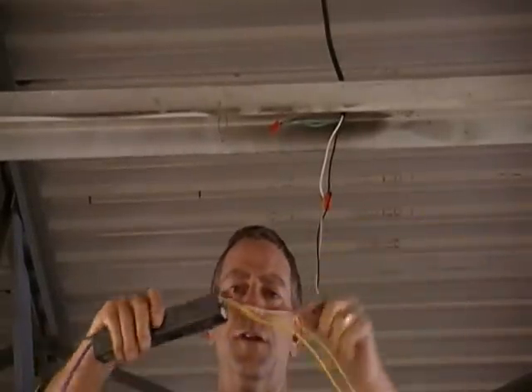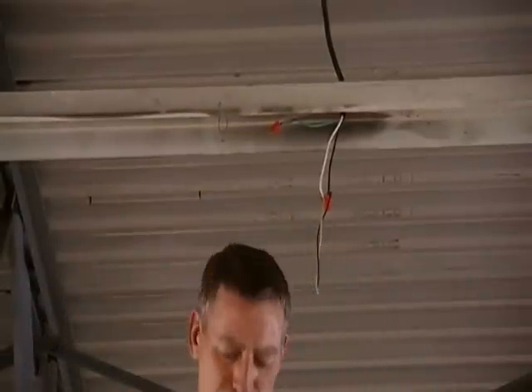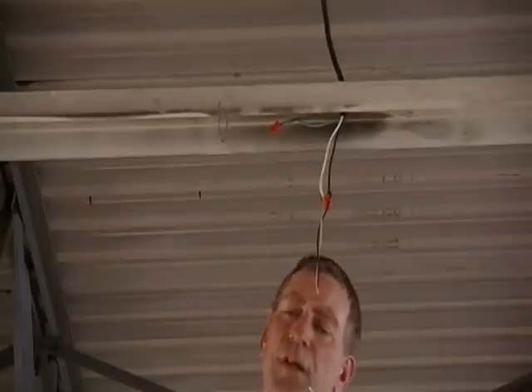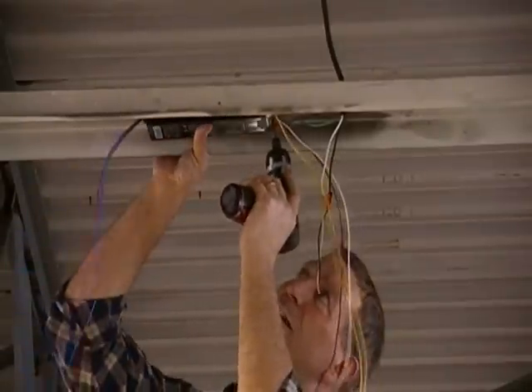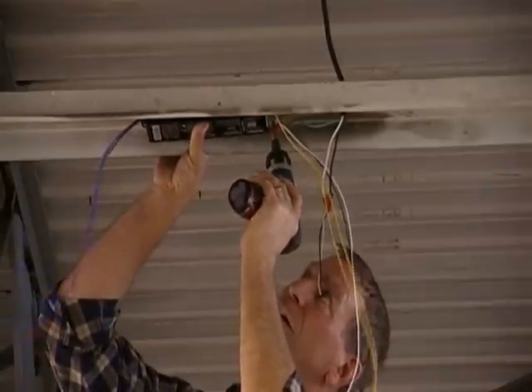You'll want to mount your new four-lamp electronic ballast. When mounting the ballast, the two yellow wires of the four-lamp electronic instant-start ballast and the black and white wires should face toward the center of the fixture channel width. You'll need to position it approximately six inches from the end.